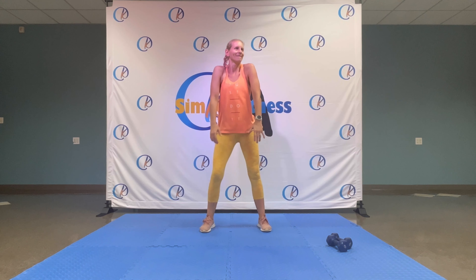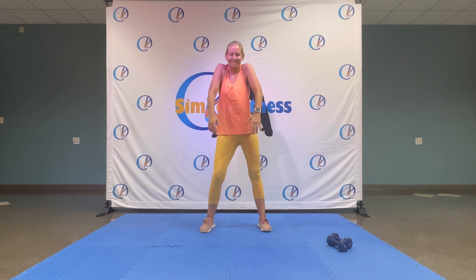All righty, today you will need dumbbells. We'll do a little warm-up and then go through all the exercises without dumbbells first, and then we'll do the same thing with dumbbells.